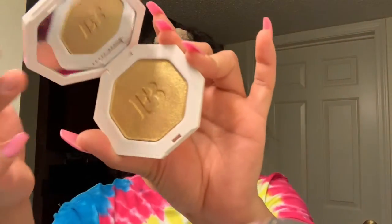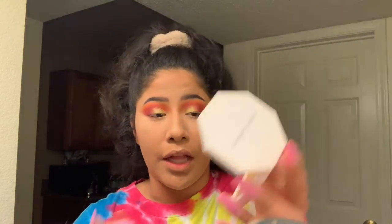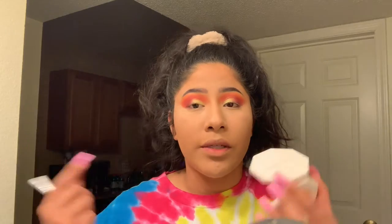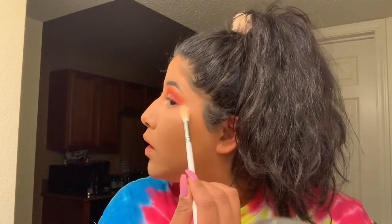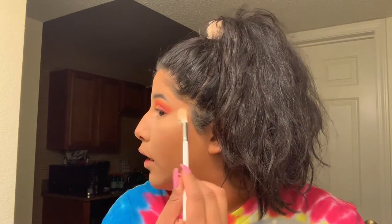This is the Fenty Beauty Trophy Wife Highlighter. This highlighter can be a bit intimidating because of the color - it's a very yellow toned highlighter. It's very beaming and very glittery, and I can see how somebody can look at this and be like, this is intimidating. But this is the reason why I put on the glow first, and then I put the Trophy Wife Highlighter on, because the glow gives you a beautiful inner glow and then you just need to put a tiny bit of Trophy Wife. I just tap one time and dust it off, then apply it little by little with the highlighting brush.